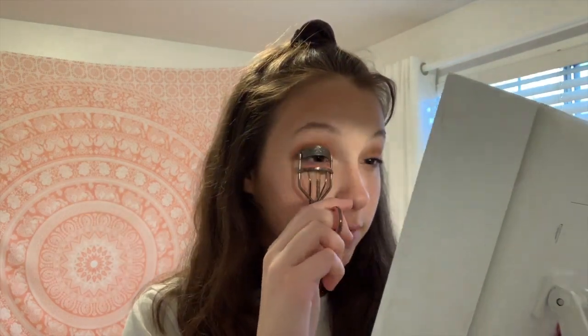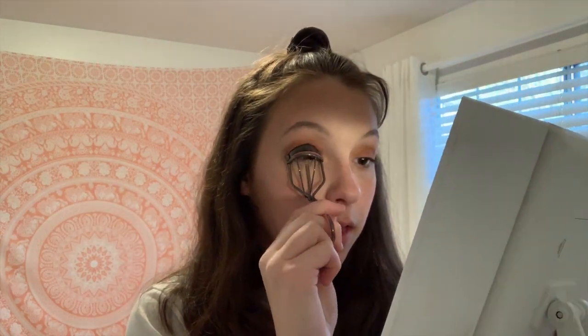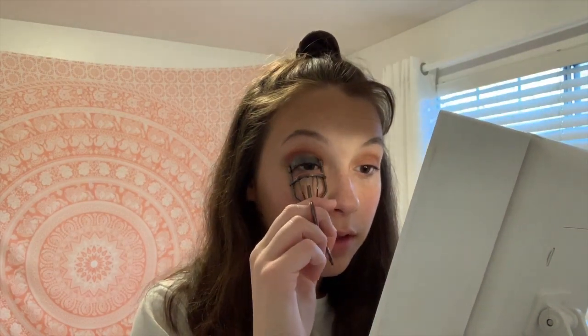Now that we literally look dead, this is the fun part — mascara. Just curl your lashes like a normal human would. Now I'm going to take your mascara. I'm using the Better Than Sex Mascara from Too Faced and just apply that all over the lashes.